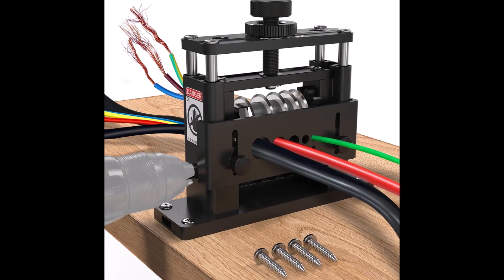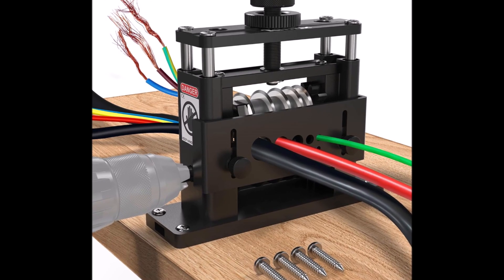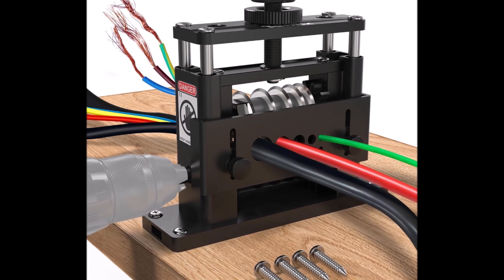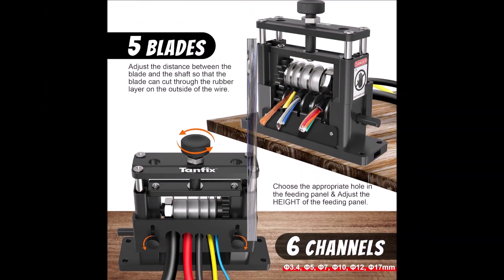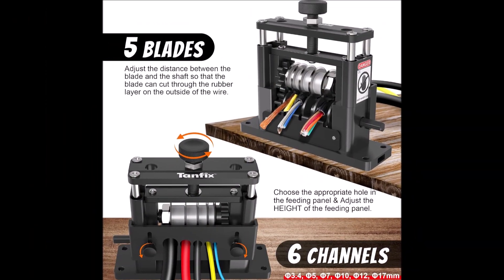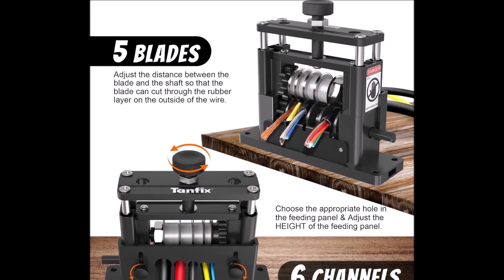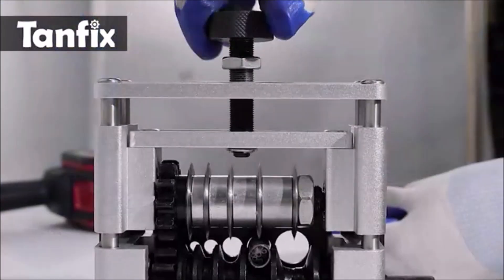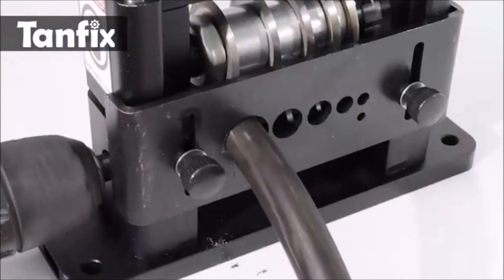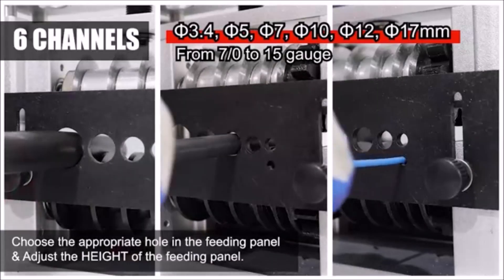Number 6. Introducing the Tanfix Drill Powered Scrap Wire Stripper Machine, designed for efficient copper wire recycling. This robust cable stripping machine features 6 channels and 5 carbide blades, allowing it to handle wire sizes from 300 MCM to 15 AWG, 0.06 to 0.65 inches, with ease. Constructed from solid aluminum alloy, it's built to endure rigorous environments and years of heavy use. For added stability, secure the machine to a flat surface using the supplied self-tapping screws.